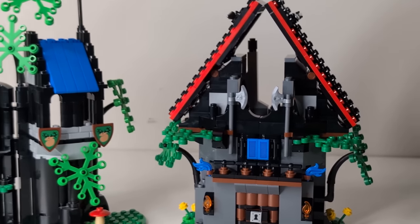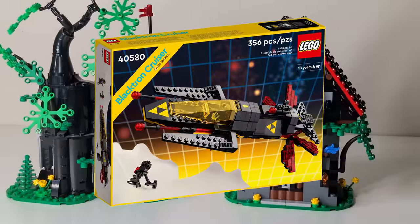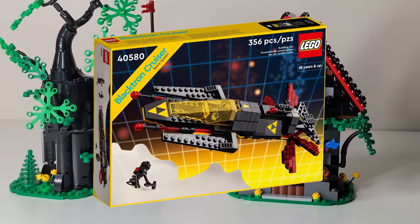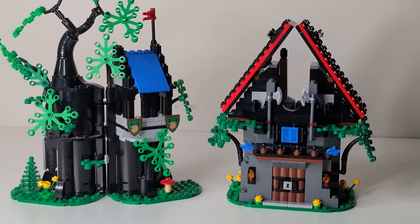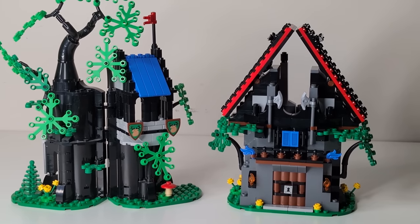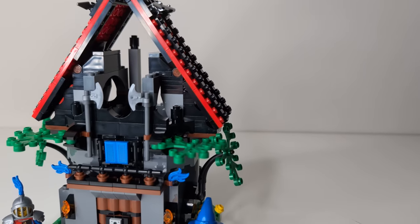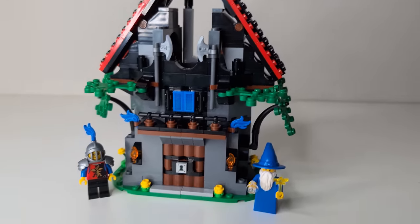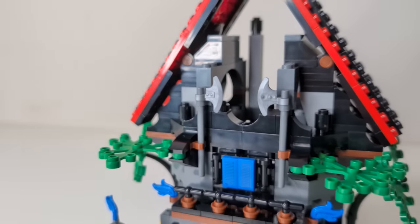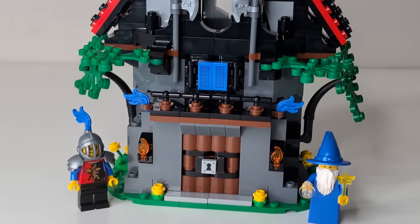I feel like one of the reasons they stayed closer to the original build might be because of the reaction to the Blacktron GWP, because a lot of people said that set strayed too far from the original design. Again, the Forest Hideout found a really terrific balance between using new parts and keeping the aesthetic of classic Castle. Magisto's workshop just does not do that, and for me it looks messy. I can forgive sets from 20 to 30 years ago looking clumsy and archaic, but a modern remake needs to emulate that original aesthetic while using the techniques and parts of modern LEGO to create a whole new set.